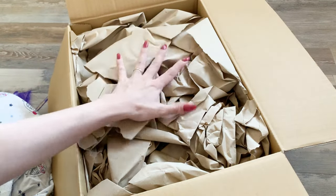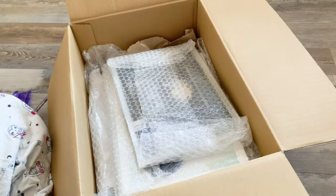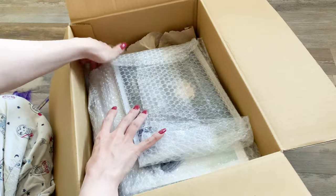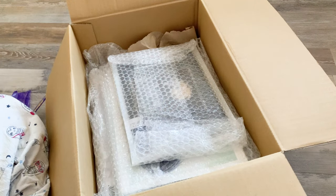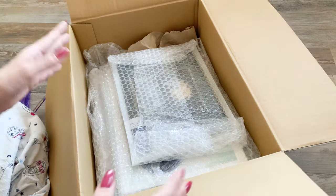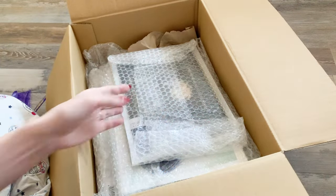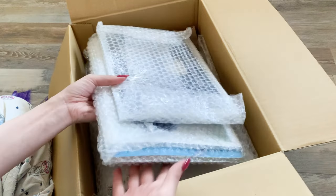Opening up the box, there's some paper padding the top. Everything is bubble-wrapped and placed inside. My last order from Black Ship was a bit smaller, and they had packaged everything — several different orders — together, wrapped in one piece of bubble wrap and secured to the bottom. This time everything is a little looser, but that's okay.